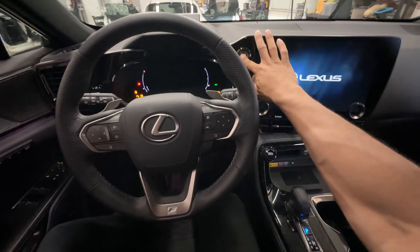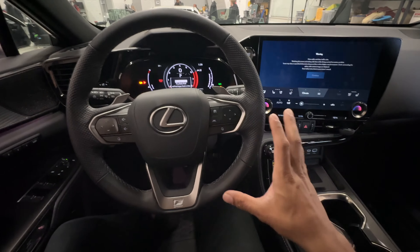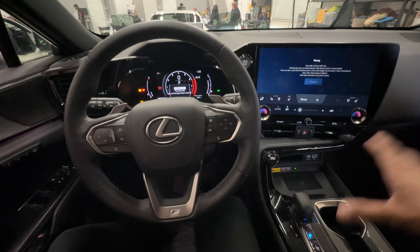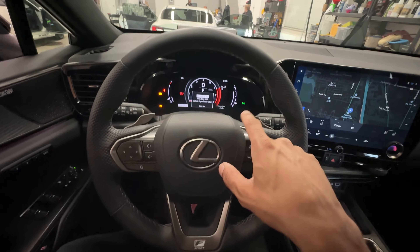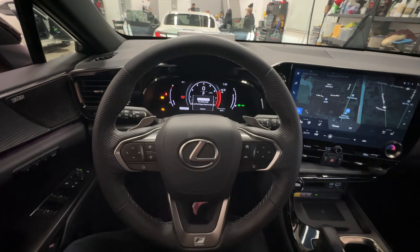This is because we have not authenticated the vehicle to start. To do this we need to enter in our temporary code that I have programmed into this vehicle to demonstrate how this works before attempting to start the car. So I'll go ahead and enter that code in now. The vehicle will flash and beep — authenticating.